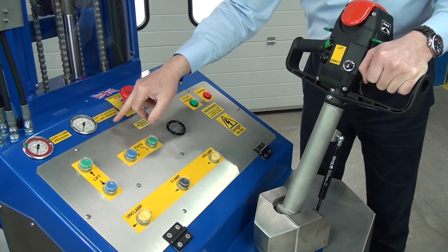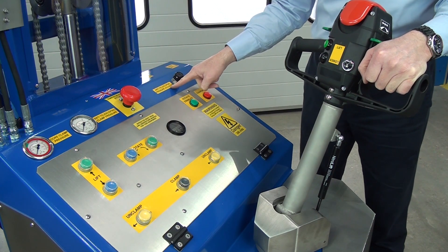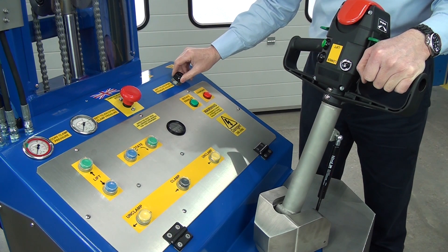There are no markings on this, because this is something you have to set up on site to suit your roll types. Here is the anti-telescope pressure adjuster. If we turn it left, we reduce the pressure, and if we turn it right, we increase it.